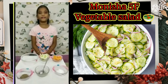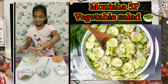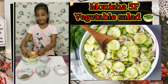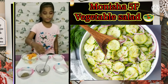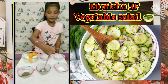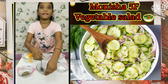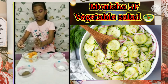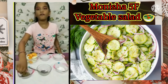First we need to add sliced cucumber and carrot in the bowl. Then add a pinch of salt, a spoon of lemon juice, and a pinch of pepper.